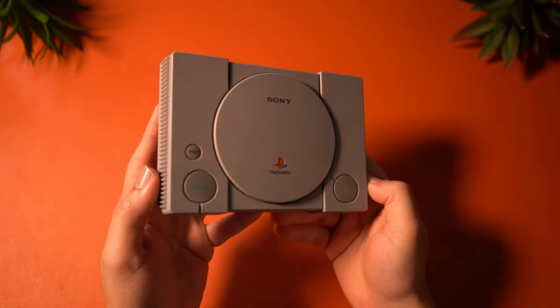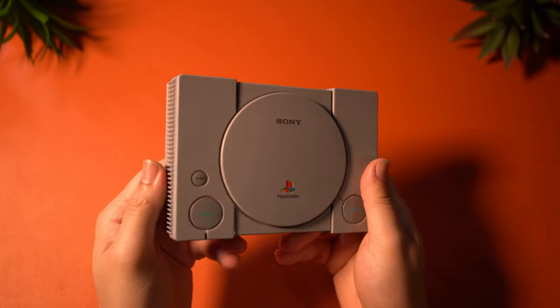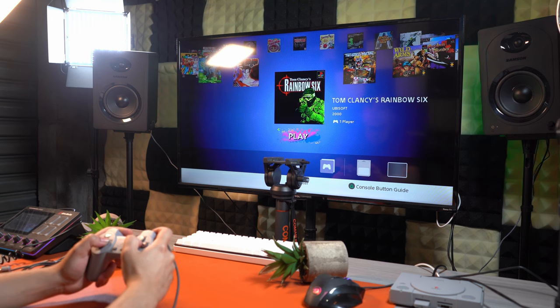My first home console ever was a PlayStation 1, and while I'm sure I was probably around 5 or 6 years old when I got one, I do still have some foggy memories of what it was like to game on one. The system absolutely scared me because the graphics for some games just looked creepy. So even though Sony made a release of a classic version of the original PlayStation 1 with 20 games preloaded, I haven't touched it until recently — literally the summer of 2022. So what do I think? Is it worth it? People had a lot of negativity towards the system when it released, but I want to know how I myself feel about it. Let's dive right in.